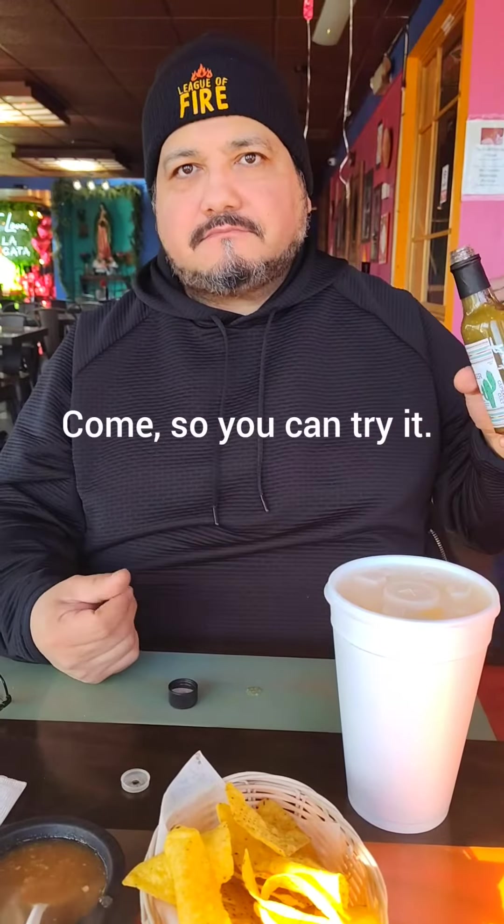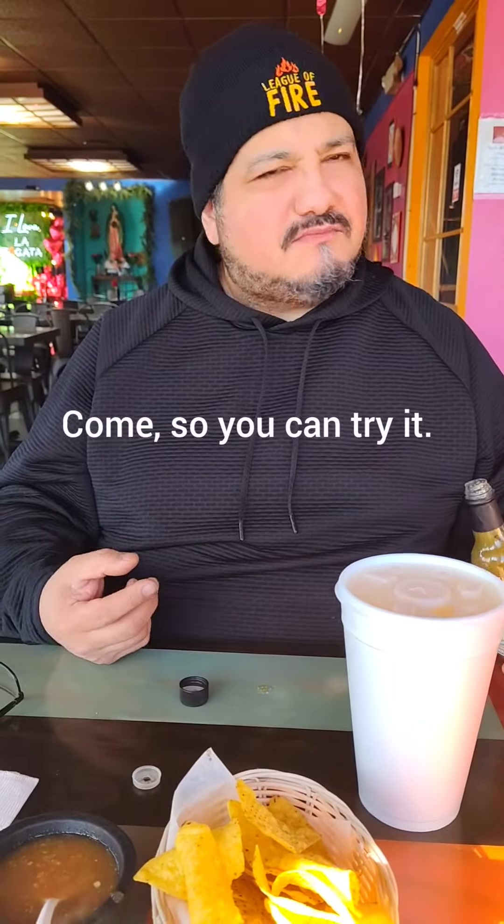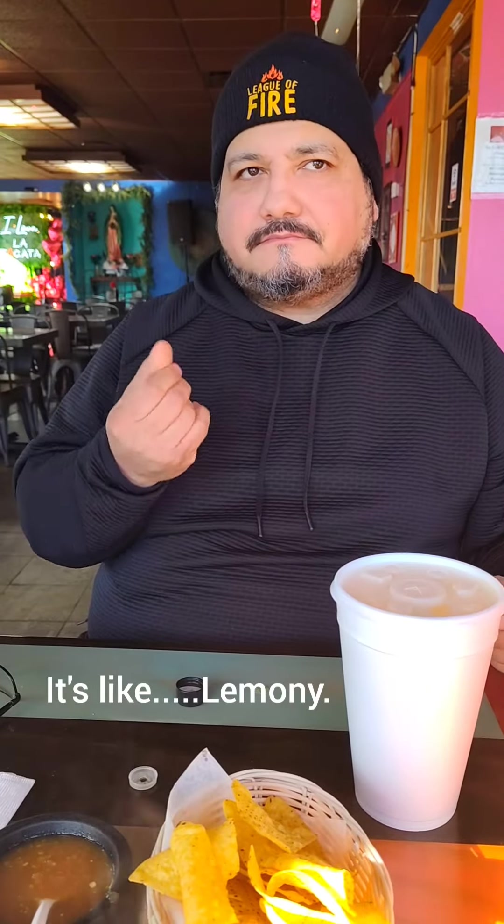Here it goes. Oh, it's like... lemony. It's like a limon. Yeah. I love it. And the chips — it's perfect.